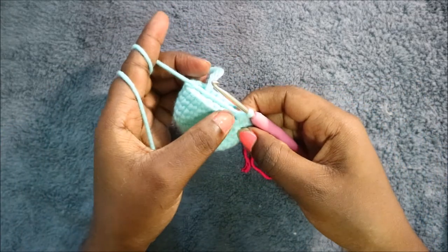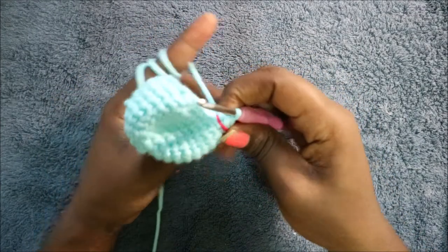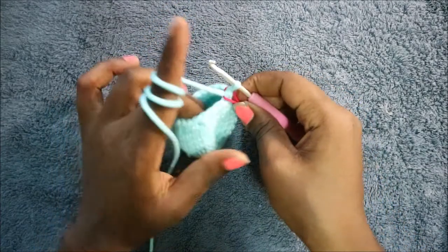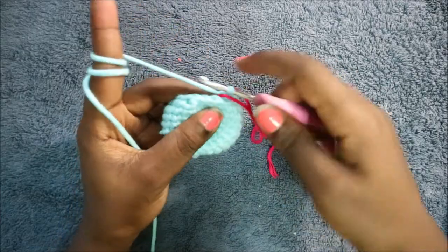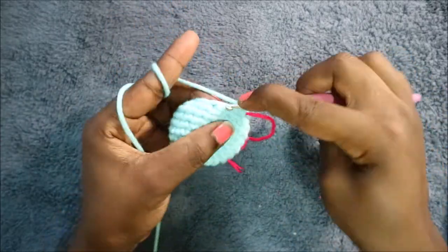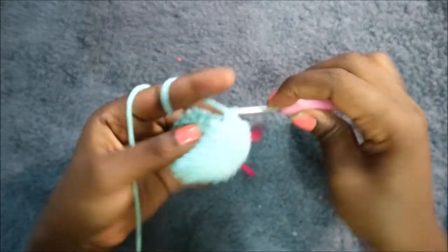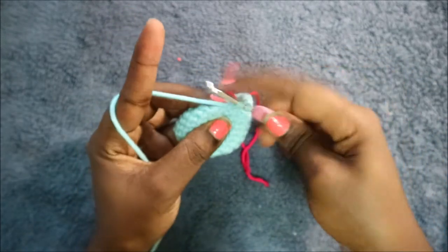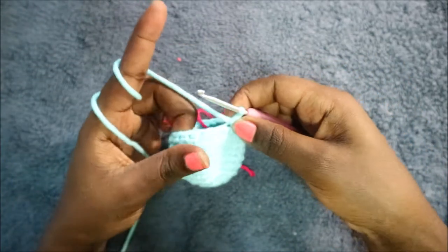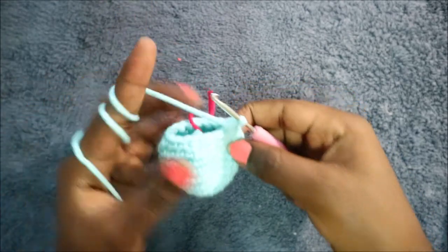In our eleventh row, do four single crochet then decrease and repeat all the way around for a total of 15 stitches: single crochet one, two, three, four, and then decrease. Keep repeating — four single crochet, decrease all the way around.